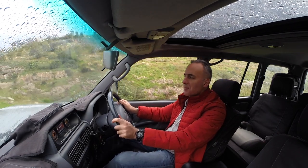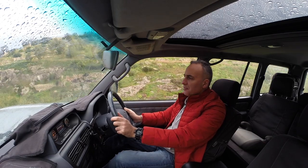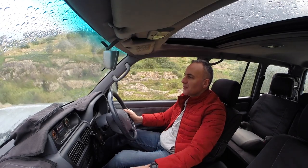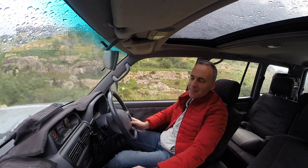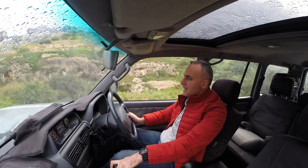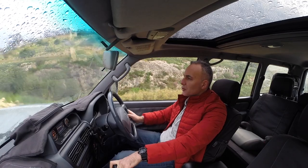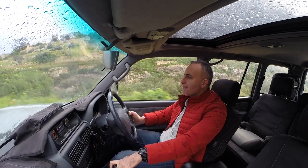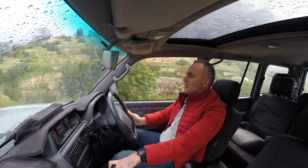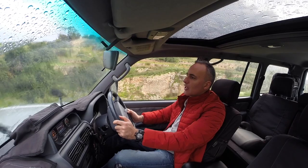Morning guys, happy new year. I think this is a family channel so there's no one word I can find to describe 2020. Anyway, moving on — it's another glorious day in sunny Malta. I thought I'd get started with the video just where we left off. In the last video we saw the Land Cruiser as bought, and now it's time to look at what I've done to it.